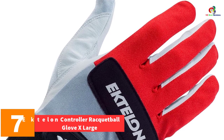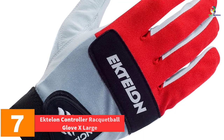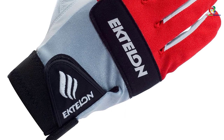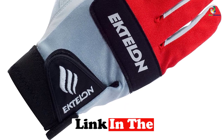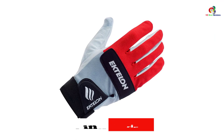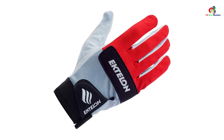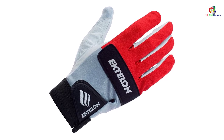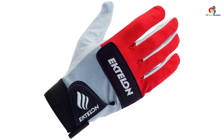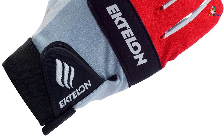At number seven we have the Ektelon Controller racquetball glove, X-large. These racquetball gloves are known to be among the best gloves in the racquetball industry. They are built with high-performance premium cabretta sheepskin leather with tackified palm strips for excellent control. Extra knuckle padding provides best protection for the rear of the hand, and these gloves arrive in an attractive blue and white design at a fair price.